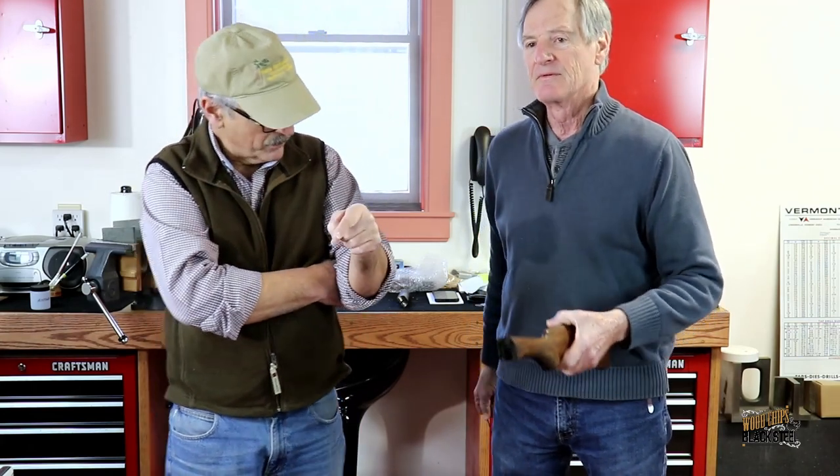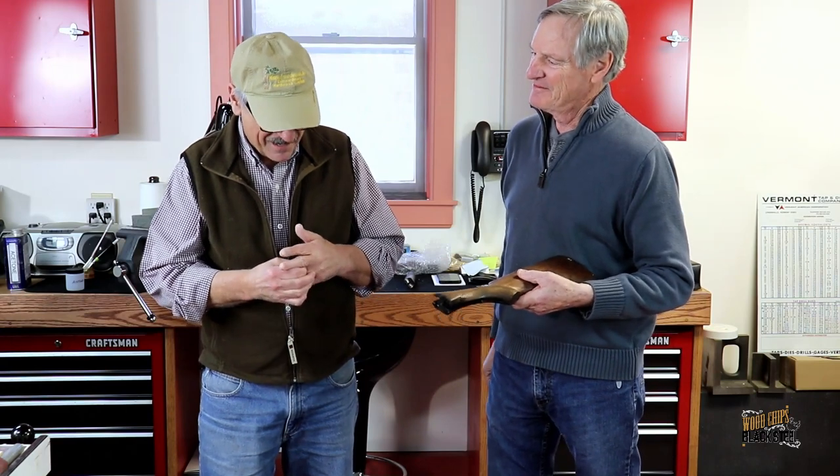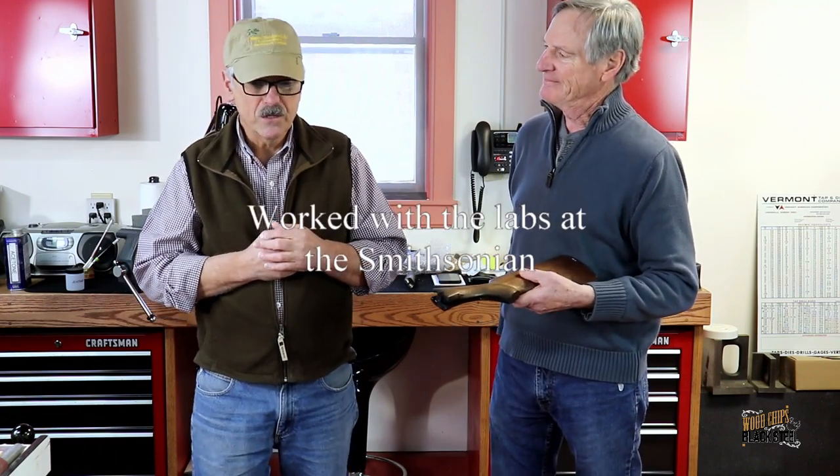One thing I wanted to share with everybody before we go into the repair process: Mark is a world-renowned, recognized conservator of antiquities and antique finishes. He's done work for some of the larger major museums in the country — the Metropolitan Museum. He's also done work for some higher-end collectors. Mark is definitely the guy who is going to help me get through this project.